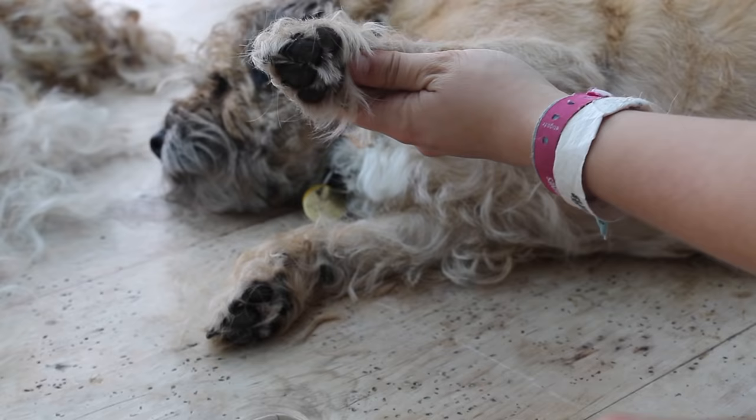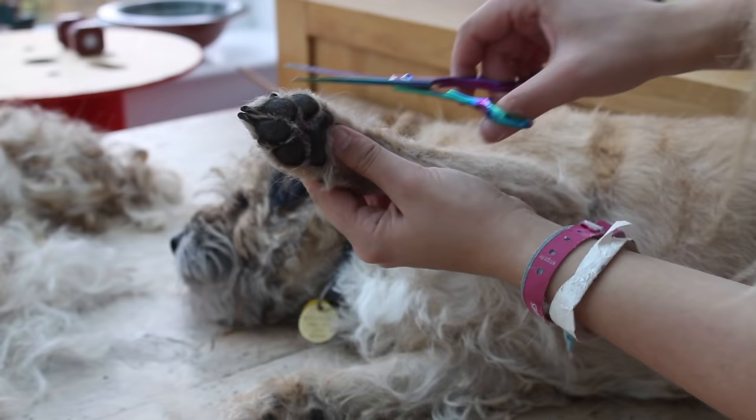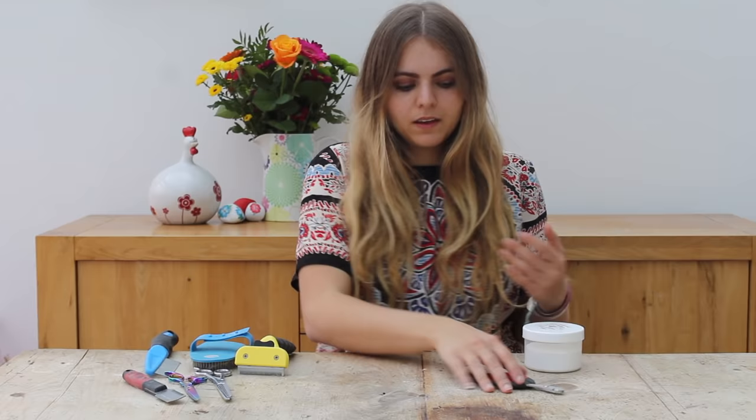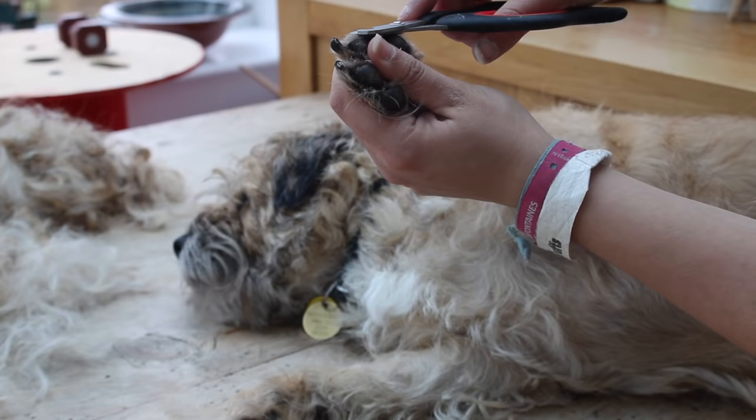I use the scissors just to neaten up the toes and get the hair up from between the toes, because that can get grass seeds and other things caught in it which isn't very comfortable for the dogs. Don't neglect your dog's claws — you have to trim them regularly. Just be careful because they do have a little vein called the quick which runs through the claw, so make sure you don't cut that.